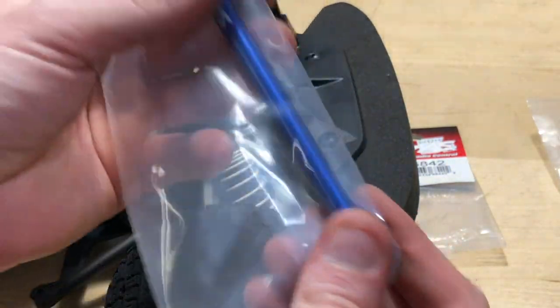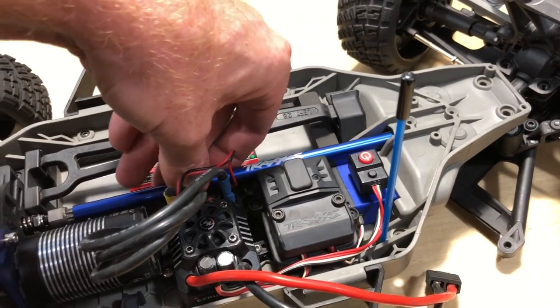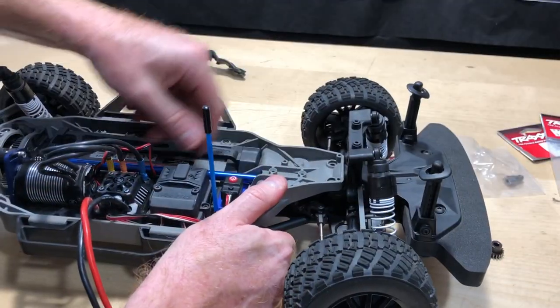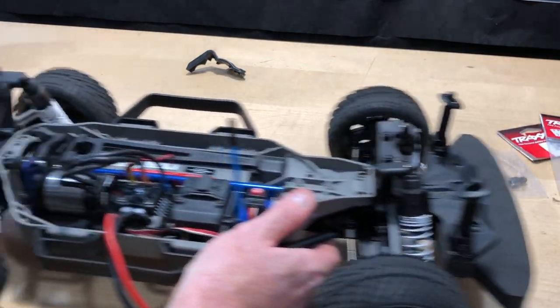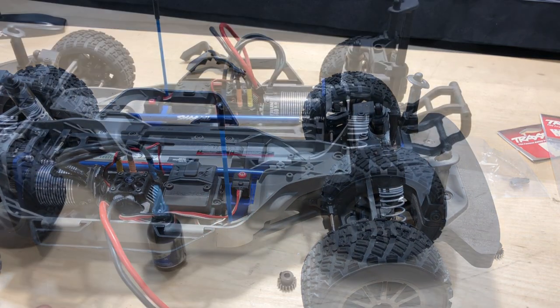Let's get this drive shaft in there. I'm just going to run this drive shaft through so I can get it onto the rear, and then put it onto the front. All right, that's been installed.